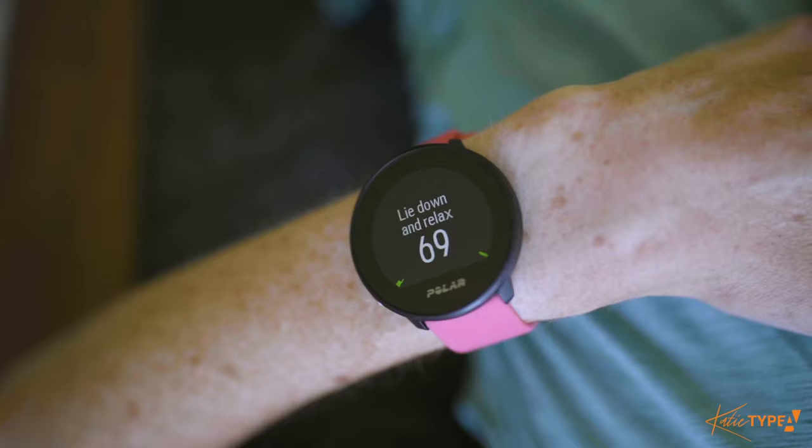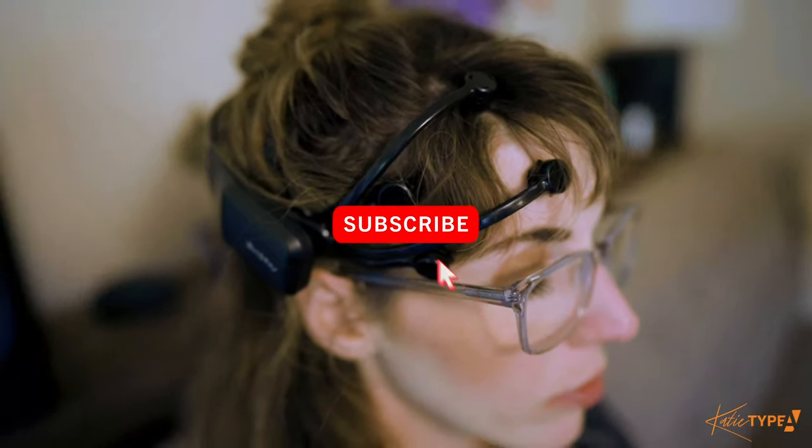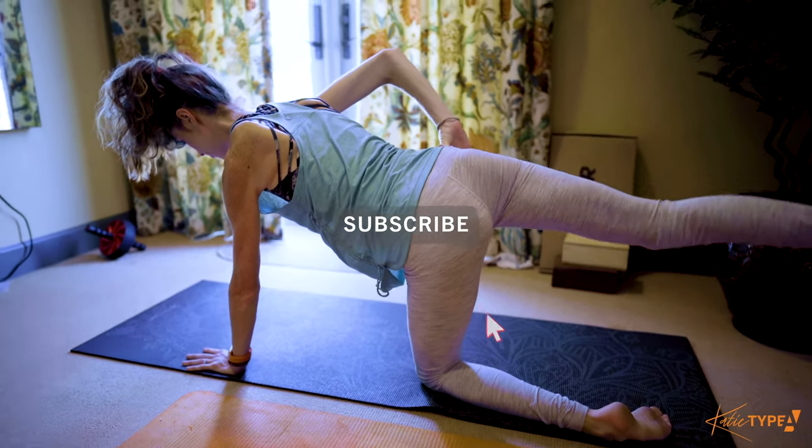But first, if you're new here, welcome. My mission is to help you achieve success without sacrificing your health or happiness. I do product reviews weekly so if you're into this, click that subscribe button and join the tribe.